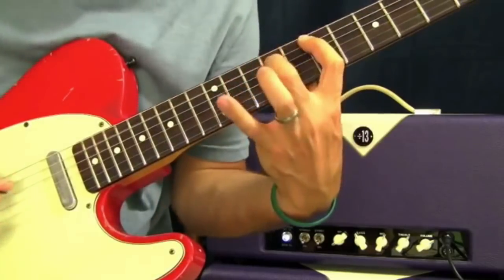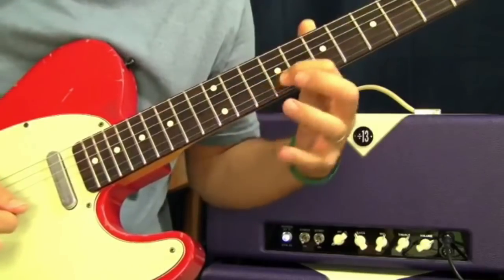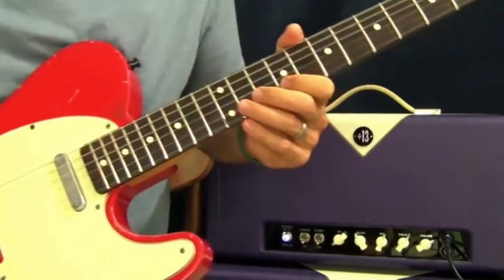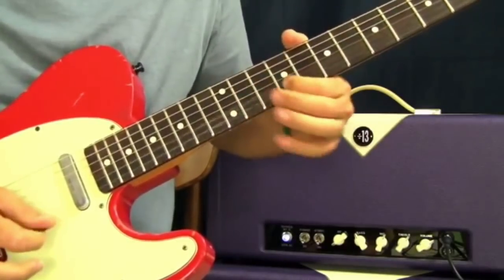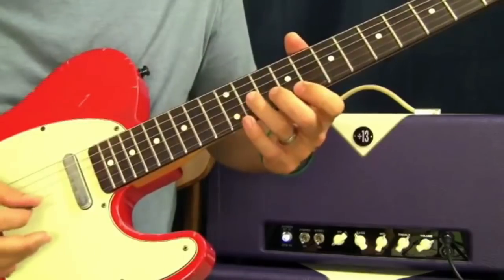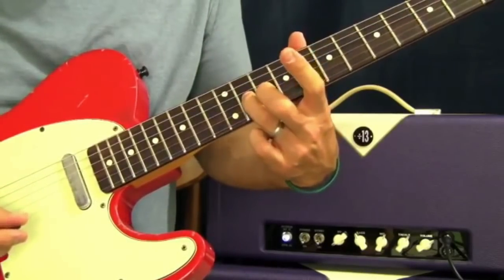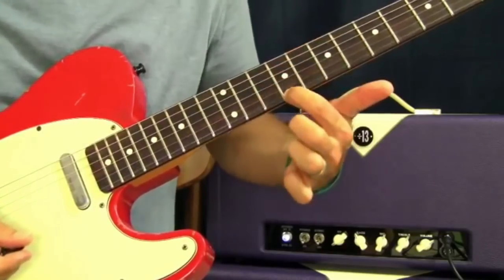So all together we have that. Now I'm going to do a sweep — because it's totally 80s and it's totally fun. That sweep is going to be 11 on the G, 10 on the B, 9 on the E.